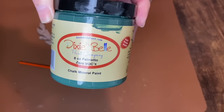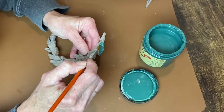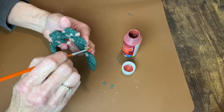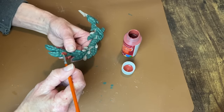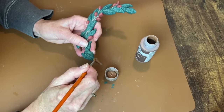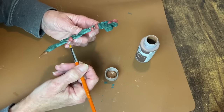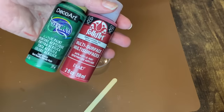Now it's time to paint our castings. I'm using Dixie Belle Palmetto to start, going around all the leaves and trying to avoid the little berries because I want to paint them red. I'm painting the stem parts a brown color. I started with a burgundy red but didn't like it — it was really flat. So I'm using Bark Brown for the stems. For the berries, I decided I wanted a much richer red, so I ended up custom mixing a color.